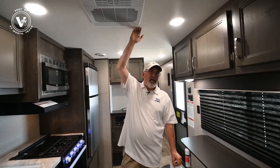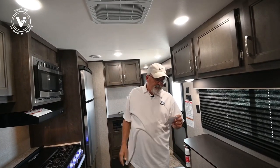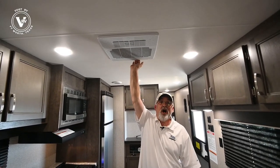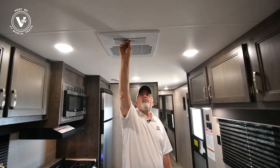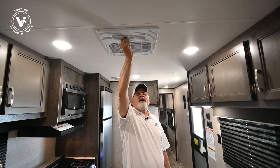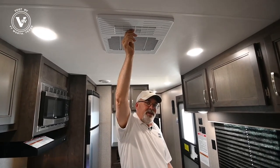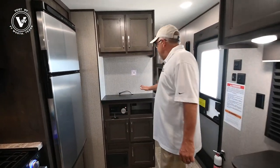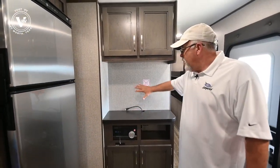We have a 15K AC because we're in Texas — it gets hot up here, so this will put out a lot more air than some of the other brands out there. You can get them cheaper by putting in a 13.5K, but you're just going to be upset.